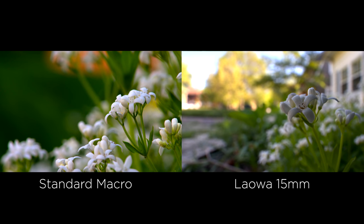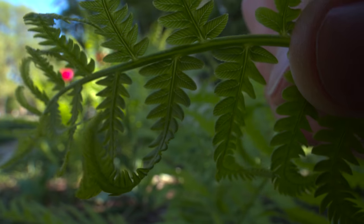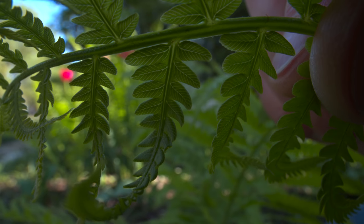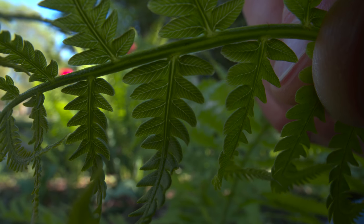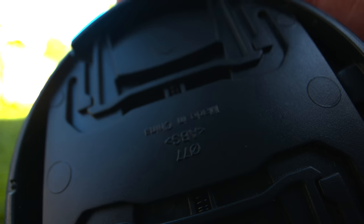Another thing that should stick out to you is the lack of distortion. At 15mm, you can get normal lenses that won't give you that much distortion, but to have this lens as close as I had it to those subjects and not see distortion is pretty insane. This thing is a one-to-one macro — you can essentially put your finger and touch the lens and still retain focus. Here's another shot of me just taking the lens cap off — you'll notice it's immediately in focus the second light hits it. It's amazing how close you can get to your subjects.